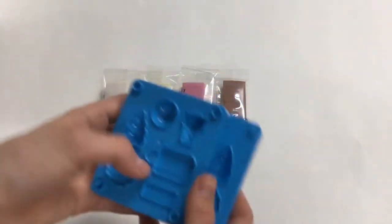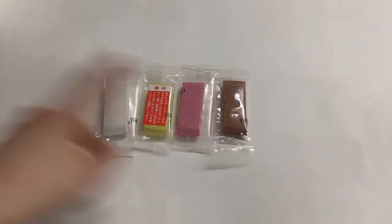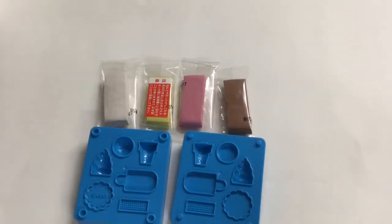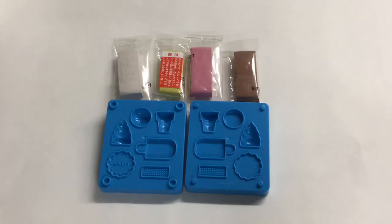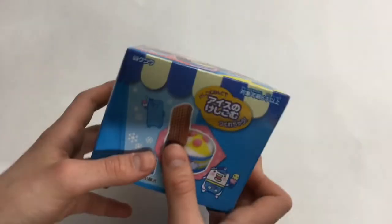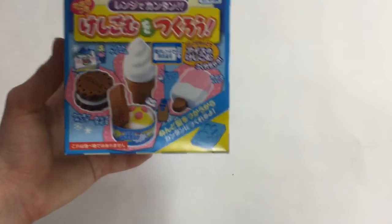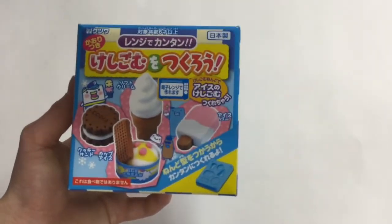My one concern is that it's eight dollars - this should have been in my opinion like five or four dollars. It's just four clay blocks and two molds, and that's it, so I don't think it's really worth it for the price. I got this from Amazon so it's probably a different price on different websites. It would have been better if they gave bigger clays - that's my number one minus, and number two the price was expensive. But overall I think it's good.